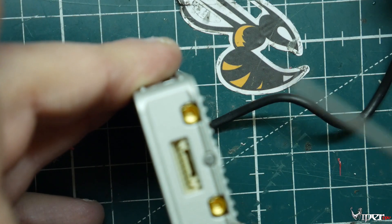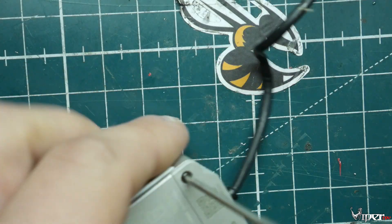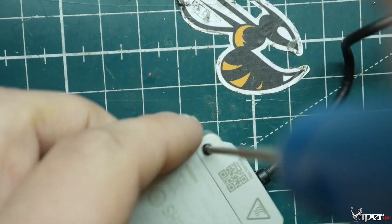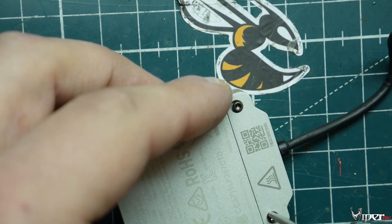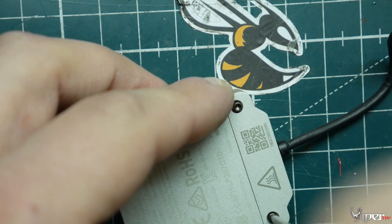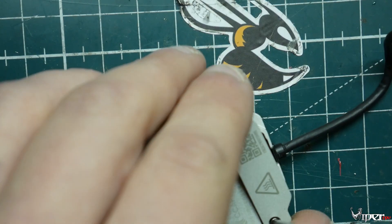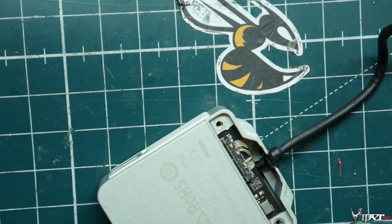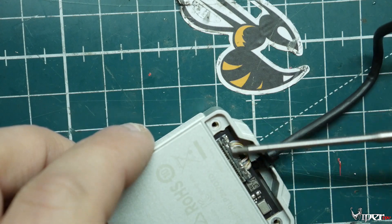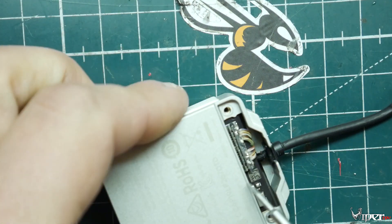Let's go ahead and take this bottom part off. This is actually the part you would need to service if you damage your camera — that's why they made it easily accessible. When the cover comes off you can see the ribbon cable for the camera, and there are instructions on the DJI website on how to replace it.